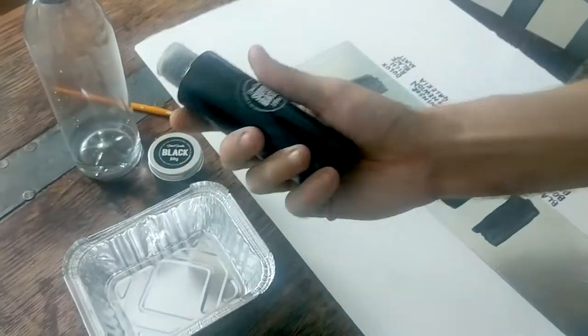Hi everyone, just a really quick video on how to mix up my Better Black. So let me show you what we've got first of all. We've got this, which I call Super Base.